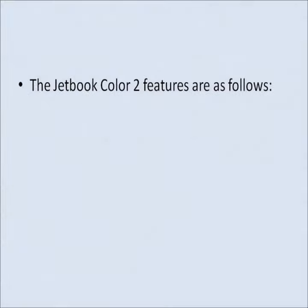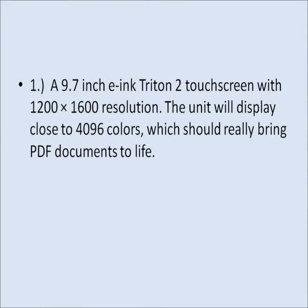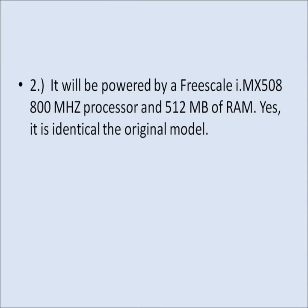The JetBook Color 2 features a 9.7-inch eInk Triton 2 touchscreen with 1200x1600 resolution. The unit will display close to 4096 colors, which should really bring PDF documents to life.